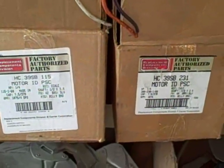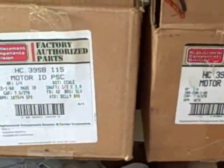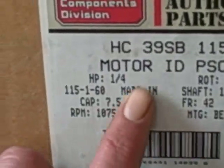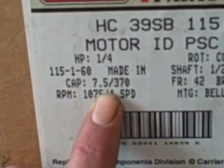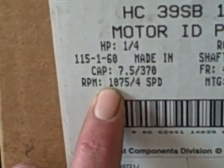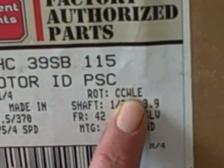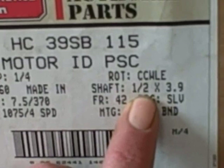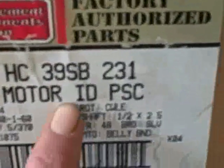Here are two sample replacement blower motors — these are Carriers — I have them side by side so you can see the difference. This first one is a motor, indoor, quarter horsepower, 115 volt. That's your capacitor size, those are the RPMs, and that's the number of speeds. Counterclockwise lead end, so this wouldn't be a reversible motor. It's a half-inch shaft by 3.9 quarter inches long.